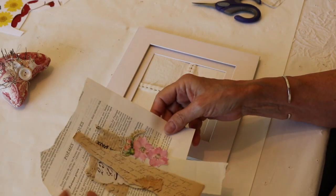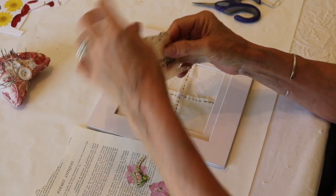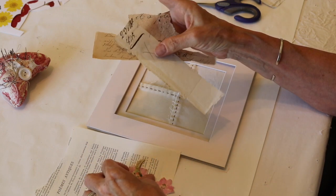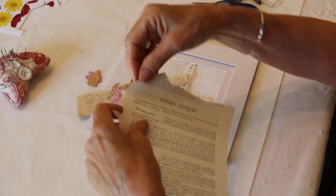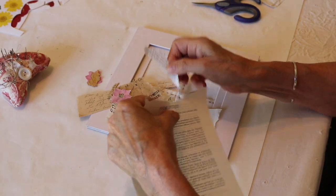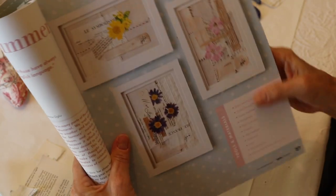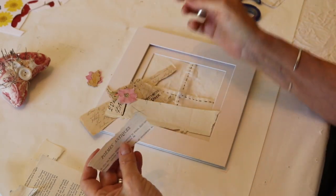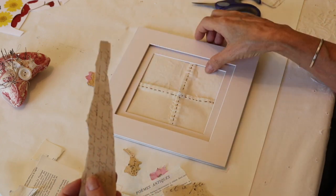The next step is to gather up your ephemera — I have lots of bits, lots of little scraps. One of the things I love about this project is using up all of your bricolage, whatever you have on hand. The piece in the book had a wonderful title at the top — it said "the symbolism here" — which I thought was wonderful. So I looked for something similar and came up with antique poems and some fun writing. We're going to play with those and see how we like the arrangement.